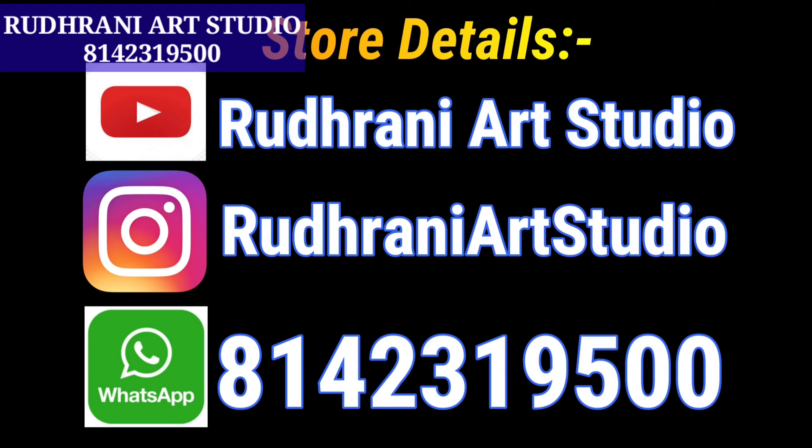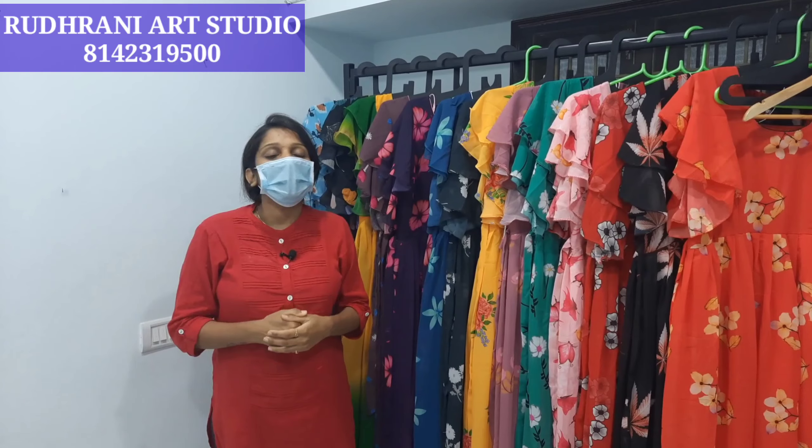Hello and welcome back to Rudrani Art Studio. We are going to show you beautiful long frocks made with premium Georgette fabric. As usual, we are going to show you a price for everyone.